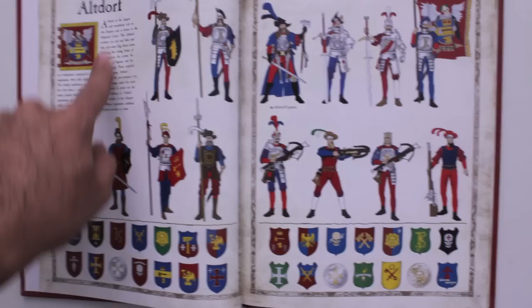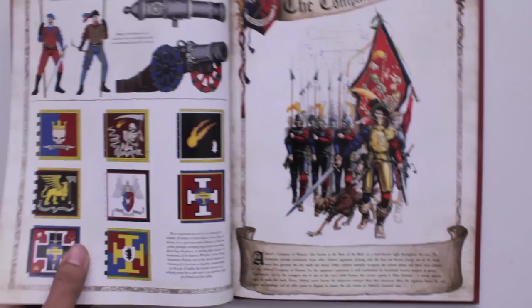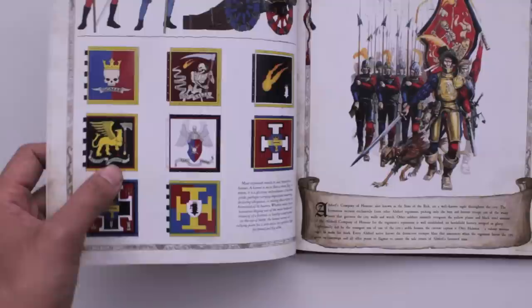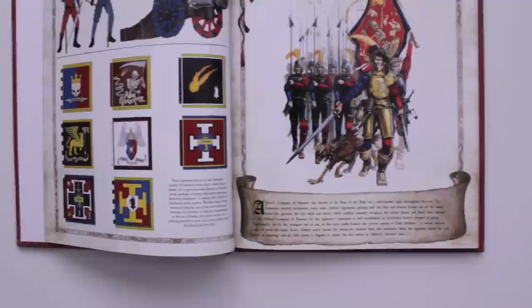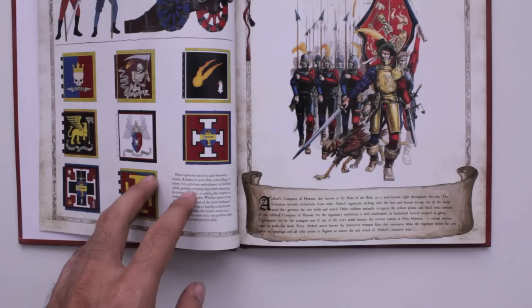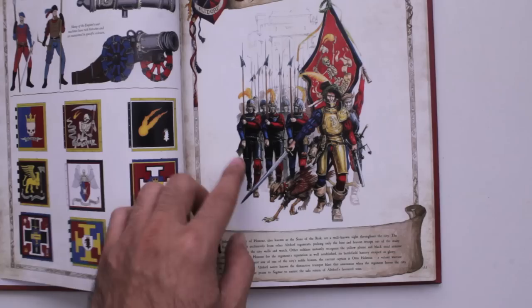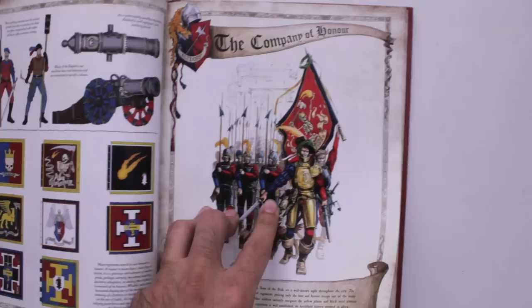It gives you a little bit of fluff, an example of what you can use for your battle standard, examples of shield designs, and even includes some artillery color schemes, as well as some regiment banners. It also explains why certain things are on the banners, like the twin-tailed comet, or explains the significance of the griffin or the skull and crown, so that when you're painting, you have a motivational reason to do it — this is like being motivated by fluff. Then you've got regiments of renown, with some artwork, color design suggestions, and a bit of fluff for a famous regiment in each city-state.